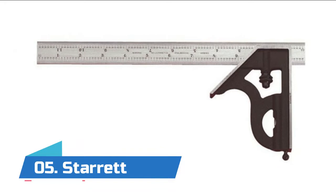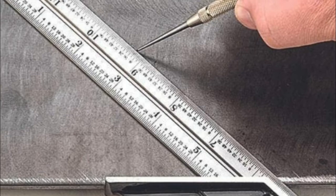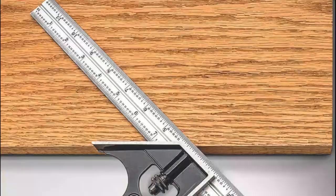Number five: Starrett. Able to withstand even the harshest environments, these combination squares are designed to last a lifetime. They are very reliable and perfect for any project you take on. The blade is made of hardened steel, offering exceptional durability and resistance to wear, rough usage, high impact pressure, and shock.